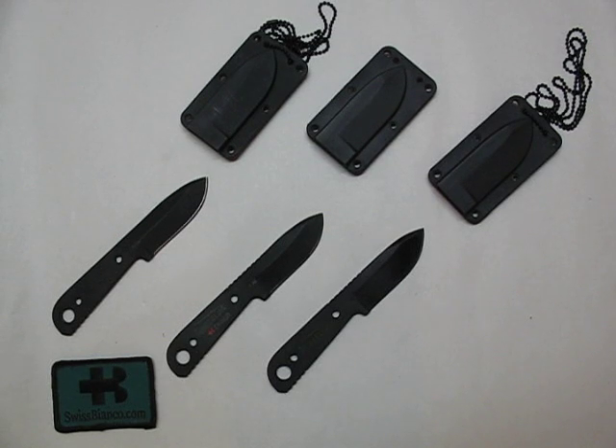Hello, my name is SwissBianco. This time I would like to show you the final serial version of my SwissBianco Neck Angel Ultralight laminated knife. It's made by Timberline and now finally in stock.